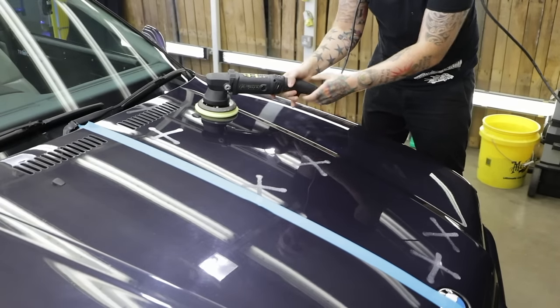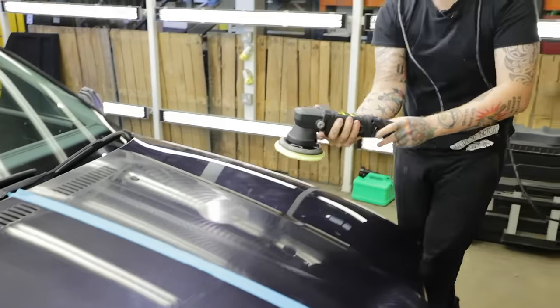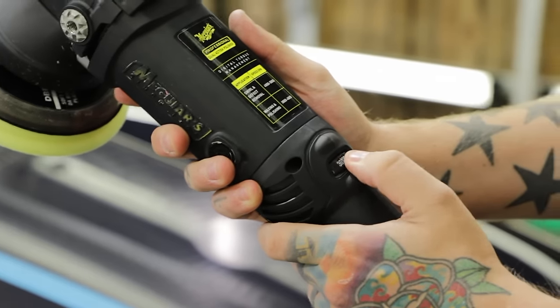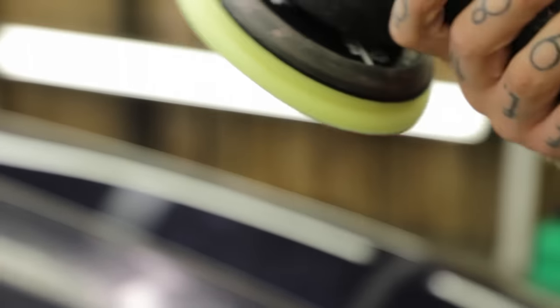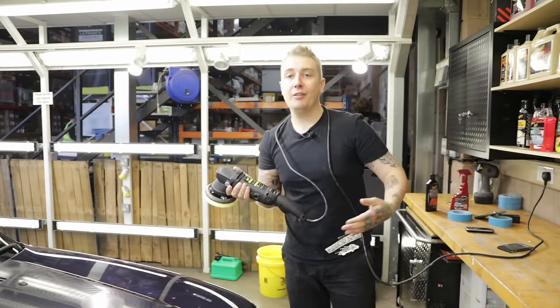I'm going to set it to the slowest speed to spread the product, then take it to between 3.8 and 4.8 — stepping down from compound speed. We're going to do two passes, and because the machine is moving slower, we can move our arms a little bit quicker since it's not overworking the surface.